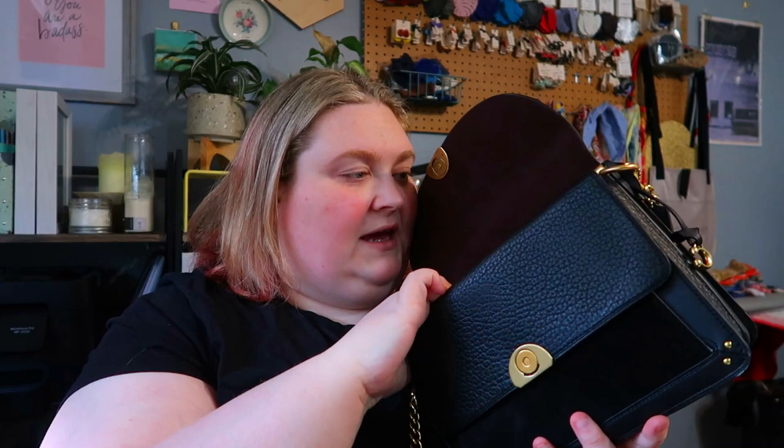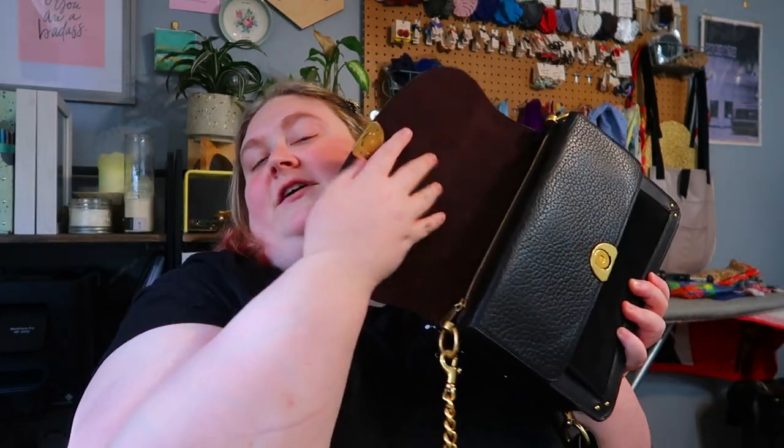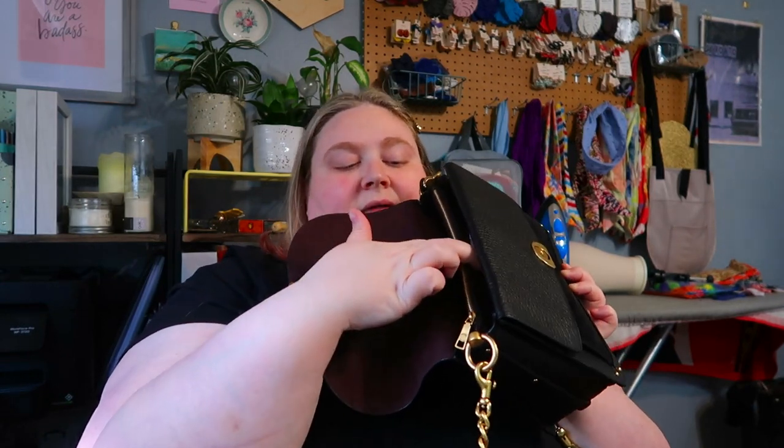That's the nuts and bolts of it. There is a front section and then a back section, divided by the zipped pocket. Now I'm going to show you what's actually in the bag, because it holds a surprising amount. I decided to move up from a wallet-on-a-chain style bag.